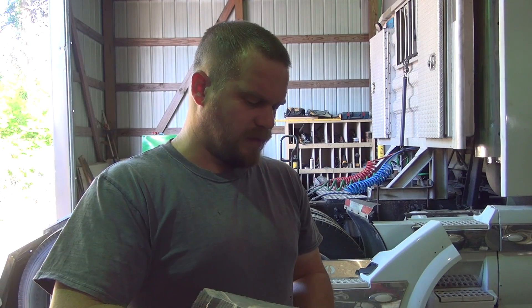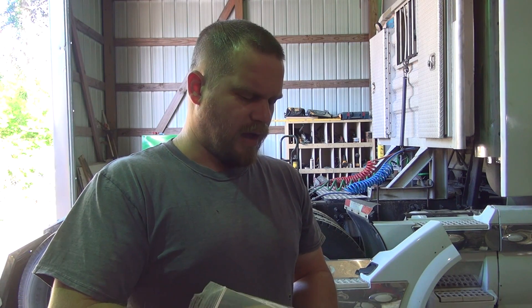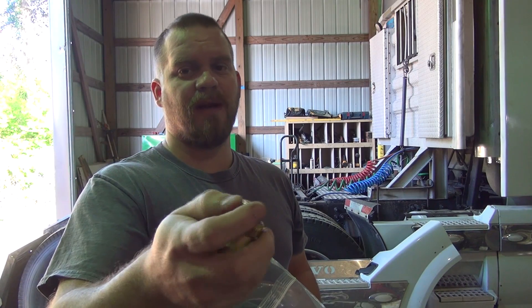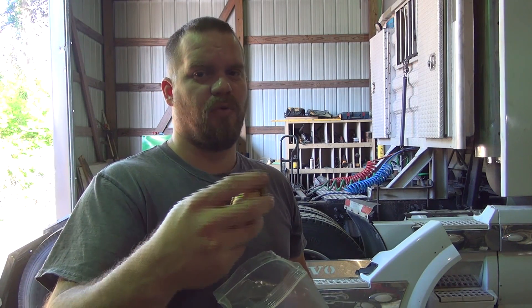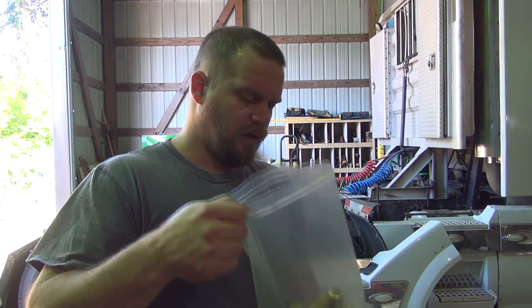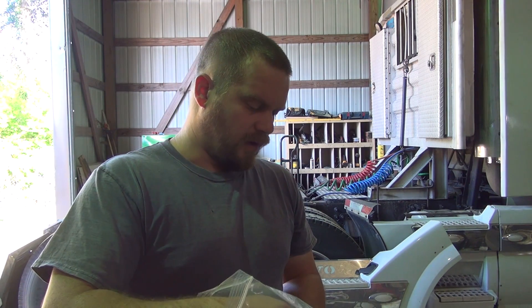Some of the ones on my last truck, I did get some pipe thread ones. And if you put a decent amount of tape on them, I found out that you can put them in there and they will seal. I had to do that in an emergency on my other truck because I had one that was leaking bad and I couldn't get one. So that's what I did.